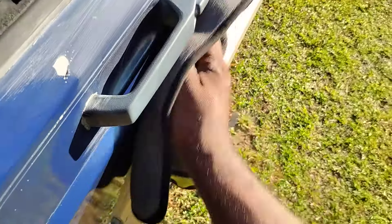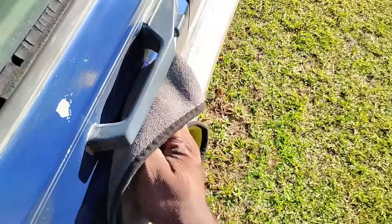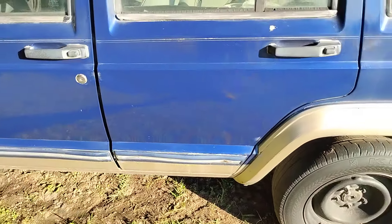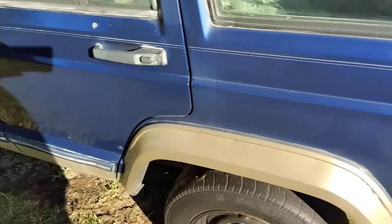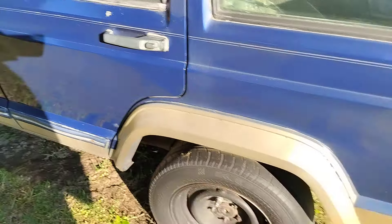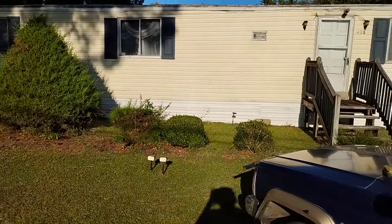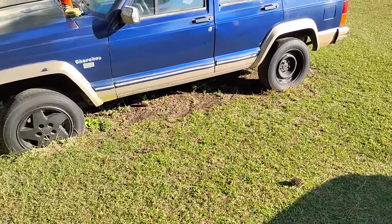I'm using it in direct sun too — don't know how that reacts with anything, but it is what it is. Boy, I tell you it's bringing that blue paint out. Look at it from the back quarter — it's much brighter blue. So it's definitely bringing it back to life, real good. It's really bringing that blue paint out.